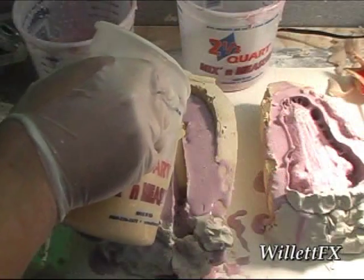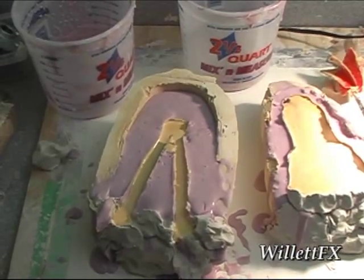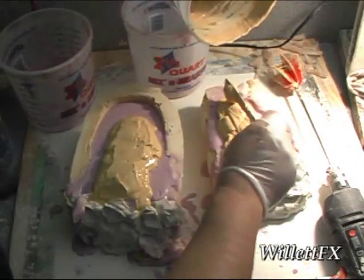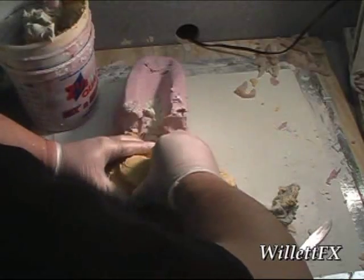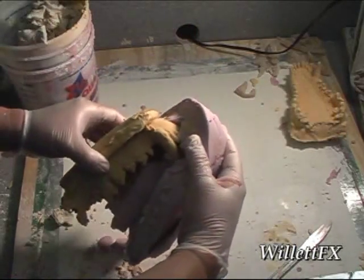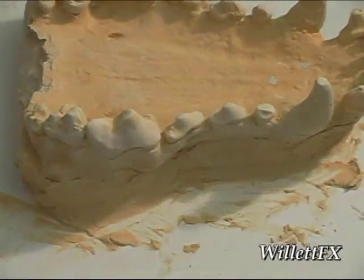I mix up some dental stone and fill the impression. If you notice, I'm actually vibrating the table. Building up the base of the teeth — I'll adjust this later. Now I remove them from the alginate, trying not to break any teeth. Now I have an upper and lower stone copy. Adding new bases to the teeth models — I need these flat so I can articulate, and then I'll need to clean up before that.